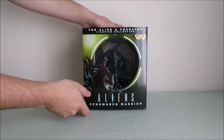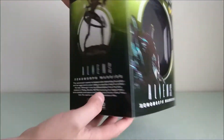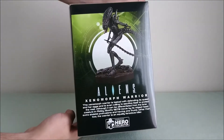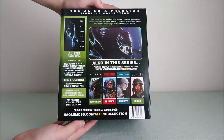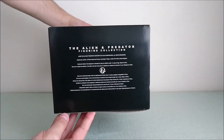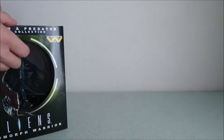You can recognize the box with the nice window to see the figure inside, which is really cool. On the side you've got one view of the figure with information, and on the other side, another view. Behind, you can still see some info about the rest of the collection, and a few words on the collection too. On top of it, you've got the Weyland-Yutani logo. So let's open it.